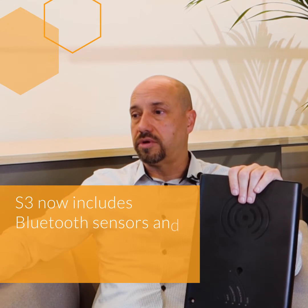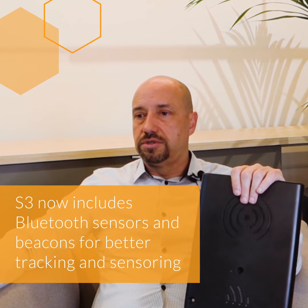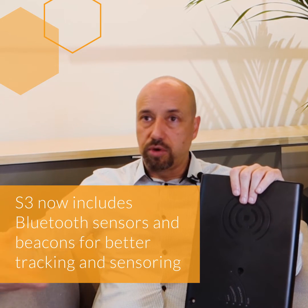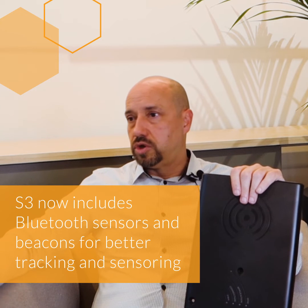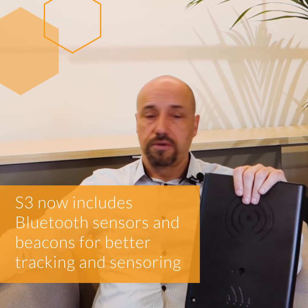Since we've now updated the platform it's built on, we've brought Bluetooth functionality, which we didn't have before. With Bluetooth functionality, you can do a lot of other things — including Bluetooth sensors, Bluetooth beacons which can be used to track the number of people going in and out of an area, Bluetooth temperature sensors. There are a lot of different Bluetooth sensors out there, and you can communicate with smartphones directly. So that brings an additional benefit that the S2 didn't have.